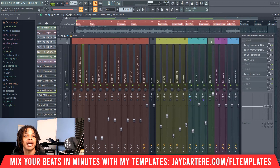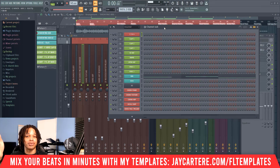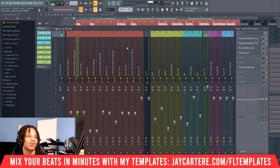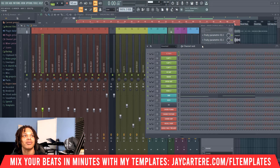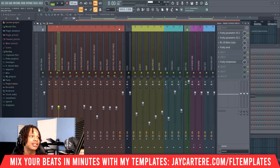Another example: if you add a new instrument — say a new Omnisphere instrument — it's probably going to be too loud. A lot of people would send it to the mixer and adjust the knobs there. But what you can do is just change the volume on the channel rack before it even gets sent to the mixer. That way you're not adding unwanted elements like noise, clipping, or distortion.